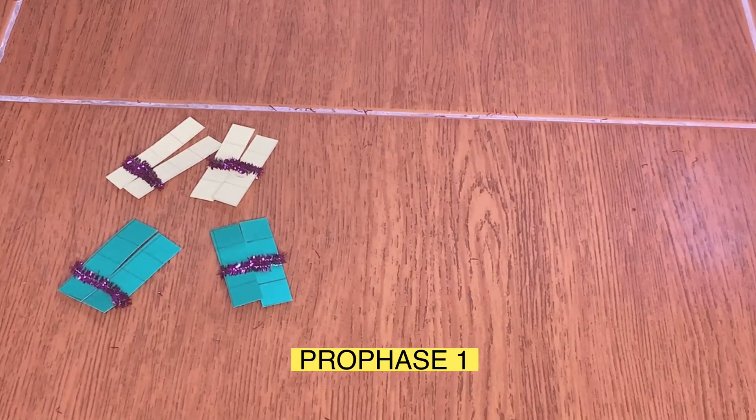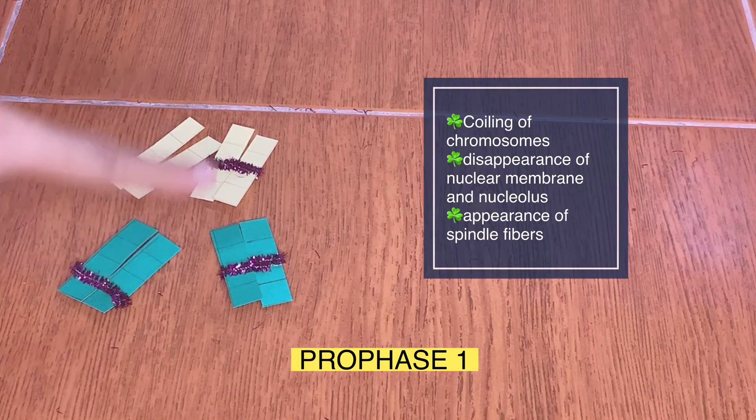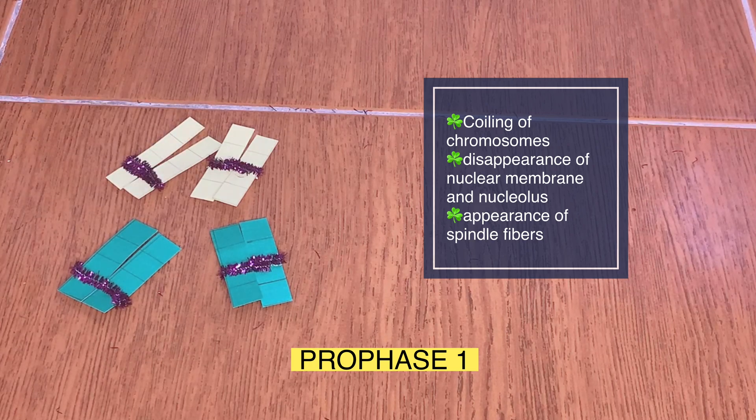During Prophase 1, the following events happen: the coiling of the chromosomes, disappearance of the nuclear membrane and nucleolus, as well as the appearance of the spindle fibers.